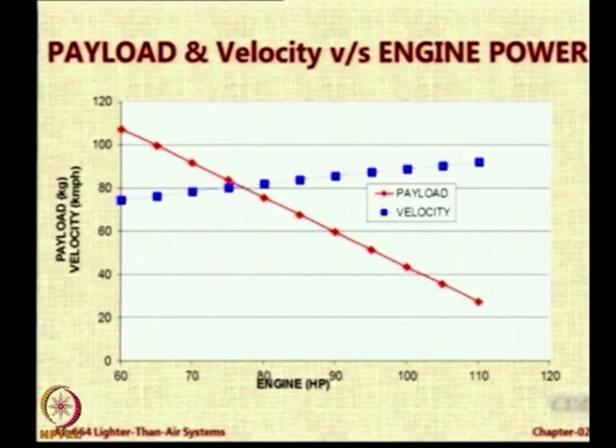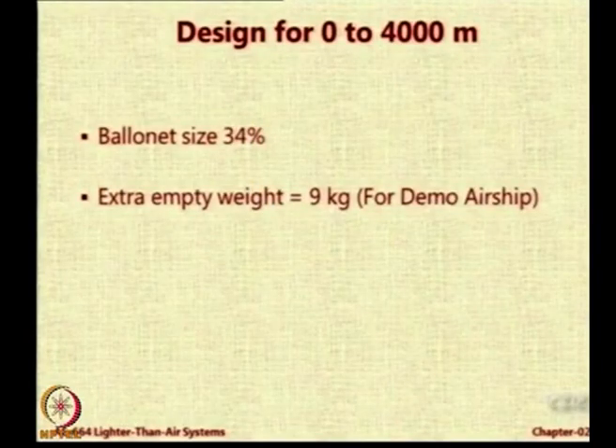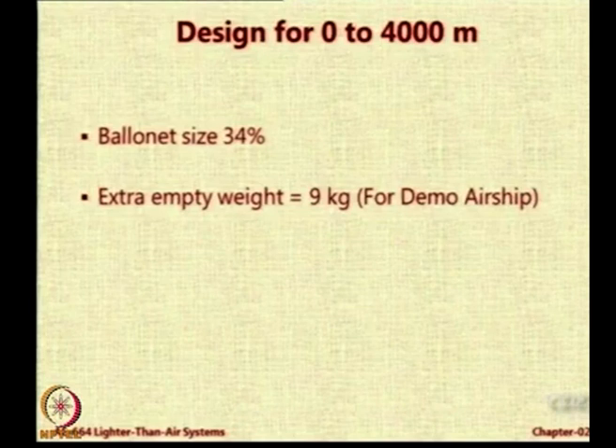Then payload and velocity versus engine power: on the y axis you have either payload in kg — the red line — or velocity in km/h — the blue line. On the x axis you have the engine power. You notice that as the payload decreases, the engine horsepower follows suit. And as the engine power increases you can get slightly more cruise speed — the blue line goes up. We also wanted to know: suppose we make an airship which operates over an altitude range of 0 to 4000 meters delta H. We found that instead of 20 percent it requires a 34 percent ballonet size. The inflation fraction will reduce from around 80 to 66, and because of that you have 9 kg more weight. That means the payload capacity which was 77 kg will become further less if you have a higher delta H.